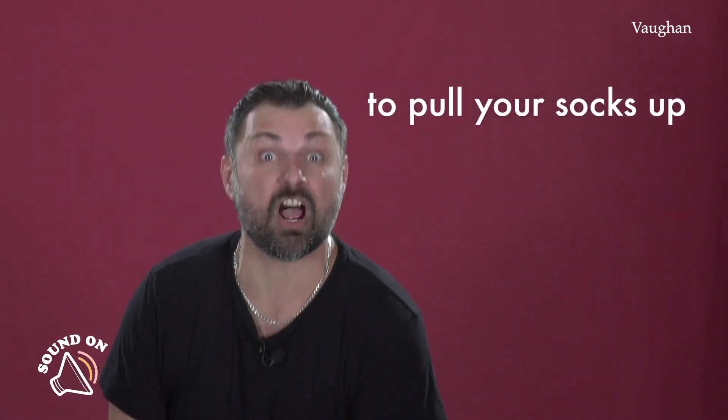Hi, it's me Alberto, your expression teacher. Remember? ¿Os acordáis? Today I'm going to teach you the expression to pull your socks up.